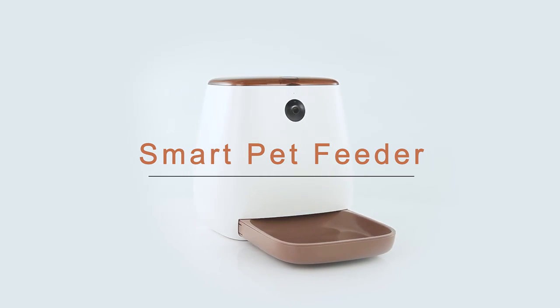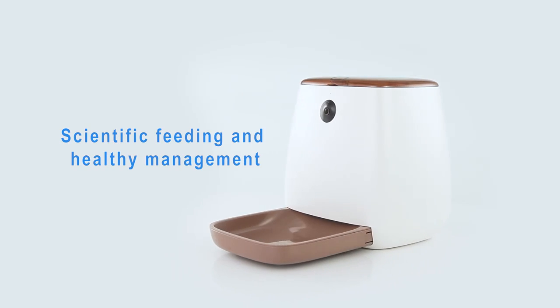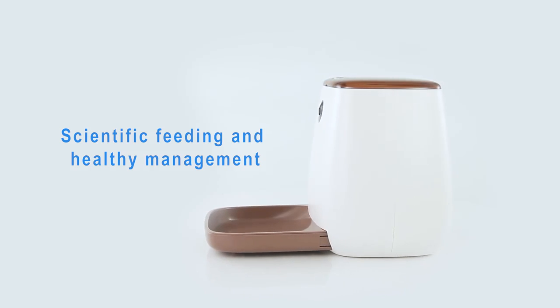Smart Pet Feeder — Remote Feeding by Mobile App. Scientific feeding and healthy management.